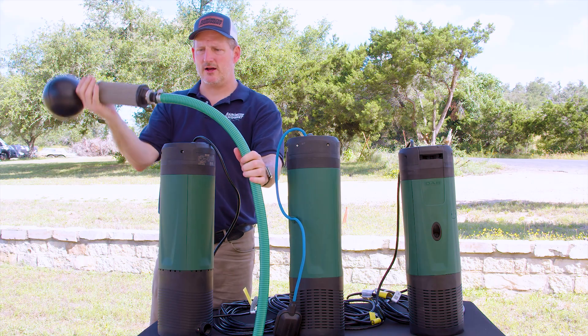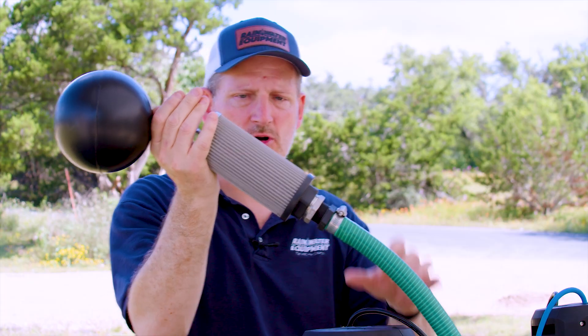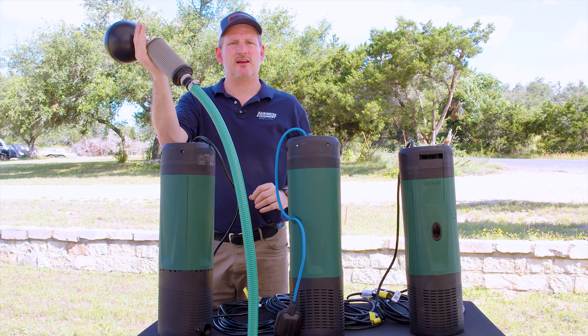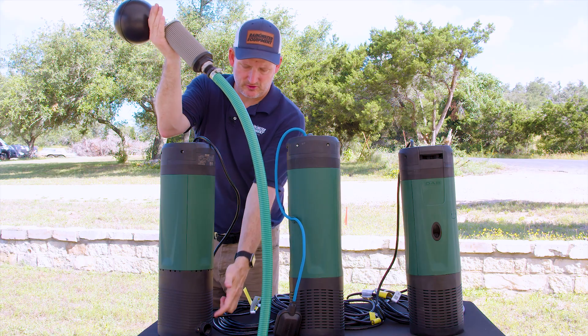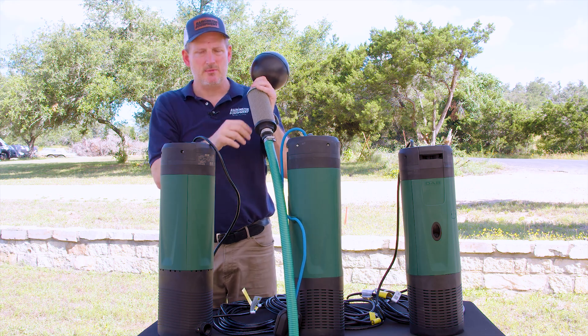The filter itself will rise and fall with the water level in the storage tank, and as the pump turns on, water gets pulled through this 250 micron stainless steel filter and then enters the suction side of the pump, discharging the water out the top. That allows you to draw the cleanest water from the tank rather than where the sediment is on the bottom.